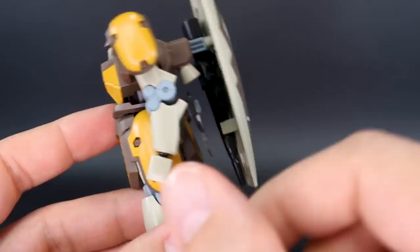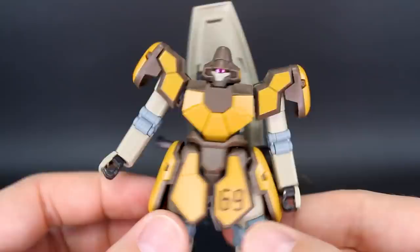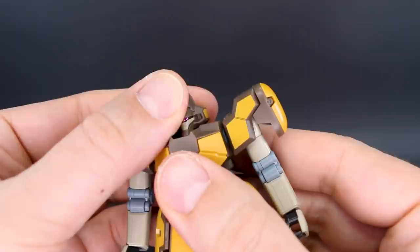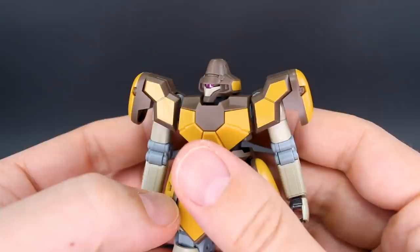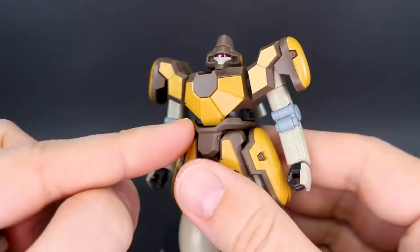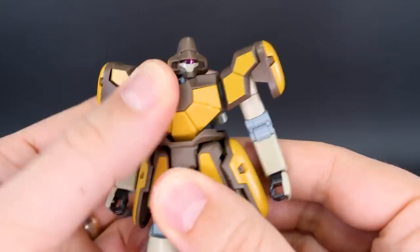Now let's take a look at some of the articulation. The head will kind of chicken-neck forward and back, but it doesn't actually point up very much at all. It does point down just a tiny bit — very little range in that articulation. It can go side to side, but that little chin part is going to prevent it from turning all the way. Here in the stomach section, you have a little bit of forward and back ab crunch — not really a whole lot. You have some rotation there, of course. Around the back, nothing moves — that's all fixed.